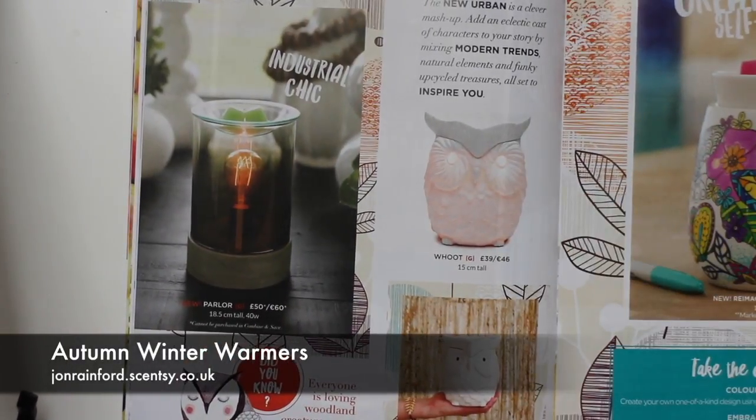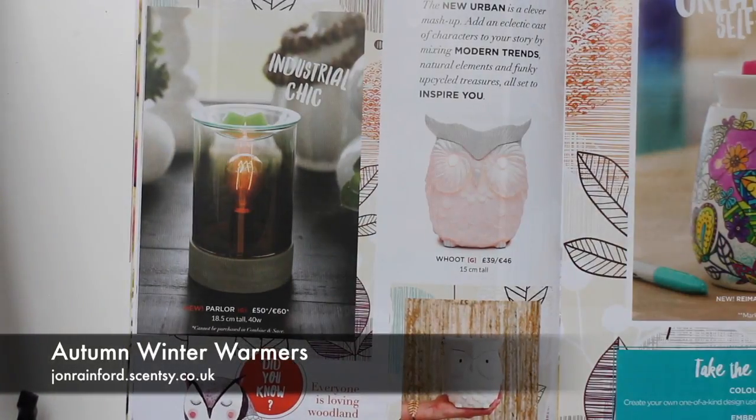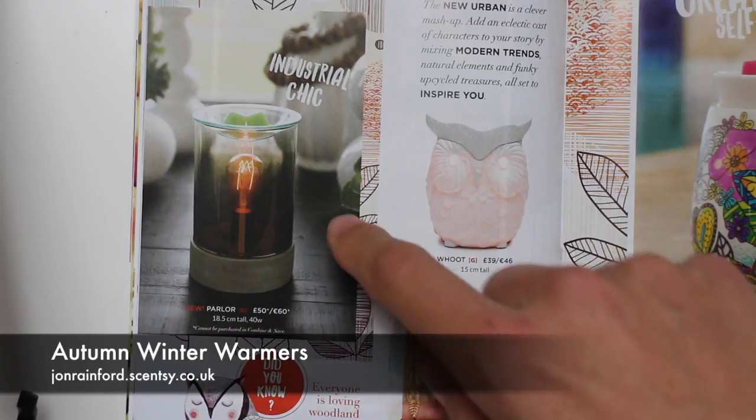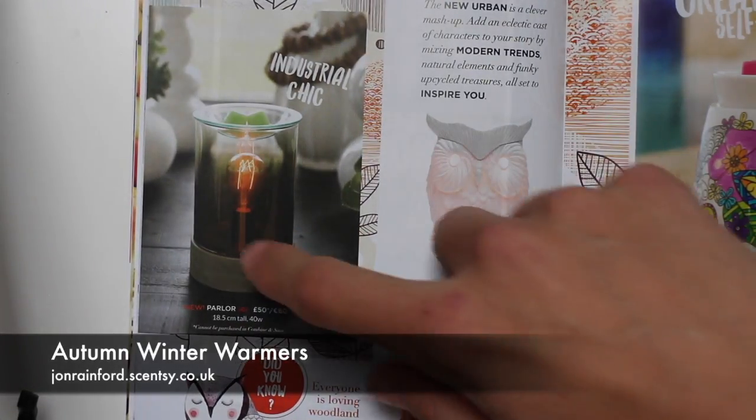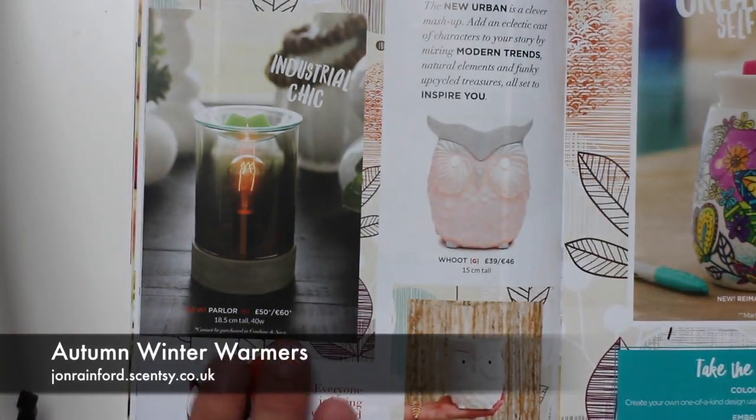Another one I'm really excited about is this brand new Parlour Warmer, which doubles as a lamp as well, so it's multi-function — but really nice. Instead of using an element as our other warmers do, this one uses a bulb to heat the wax, so you get that nice glow as well.